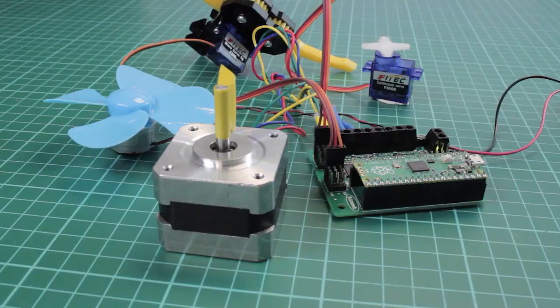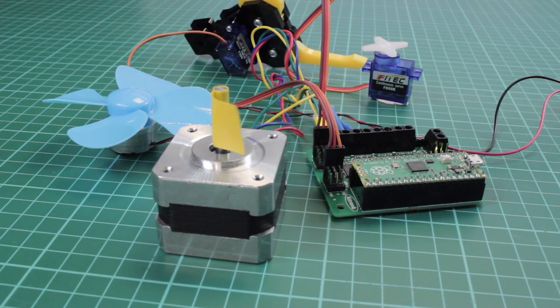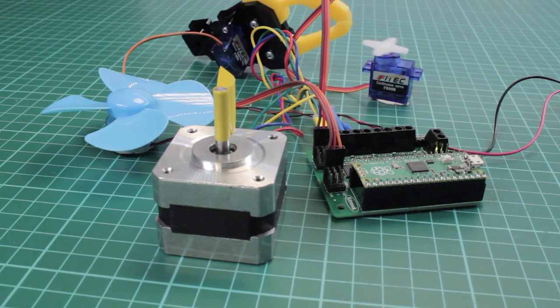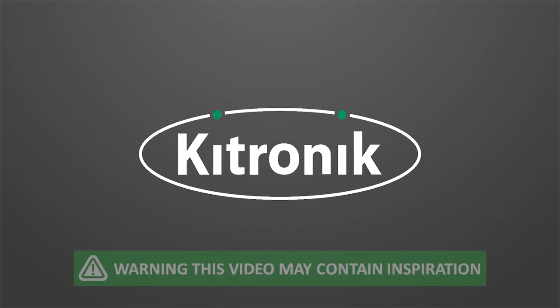For more information, please see our website at kitronic.co.uk. We'll see you next time.